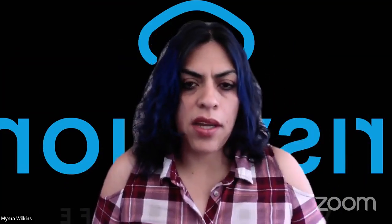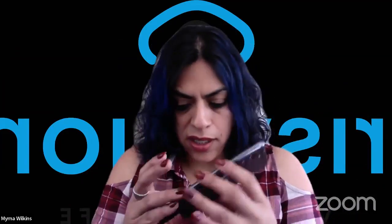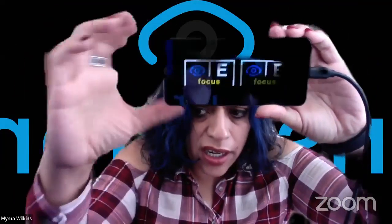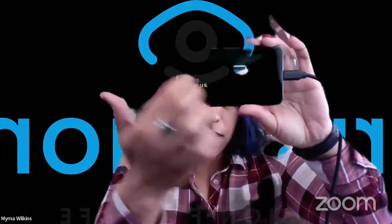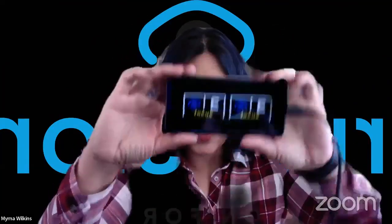When you plug the phone in, you should see inside of the headset a focus screen. It's going to have a big blue eyeball on the left, a white E on the right, and the yellow word 'focus' at the bottom. If you're able to see this — there's a bit of a glare — it's not going to look double like this when you're wearing the headset. That's how it's going to look inside of the headset.